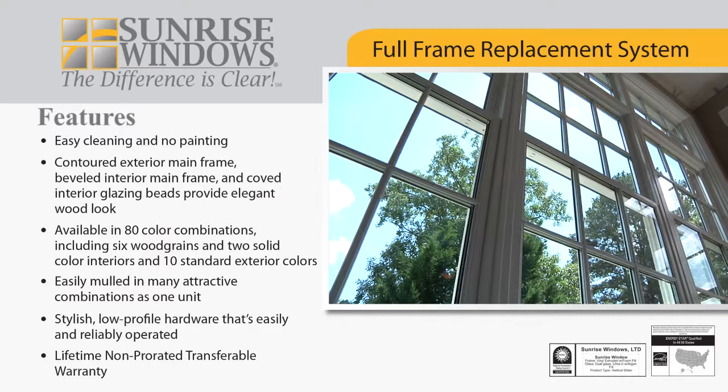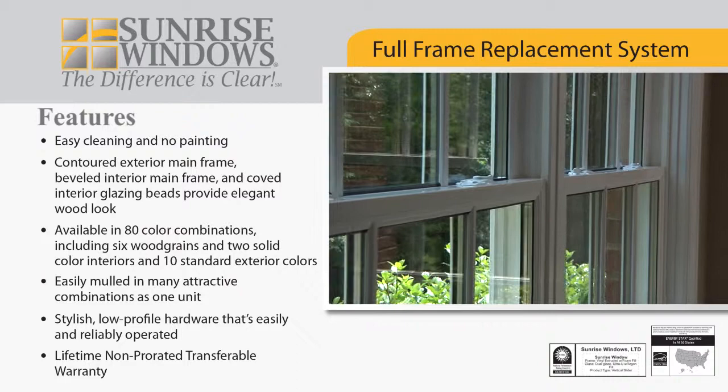Sunrise Windows has taken replacing windows a step further with the Sunrise full-frame replacement system. In this video, we will show you the benefits of Sunrise full-frame replacement windows and the installation process.